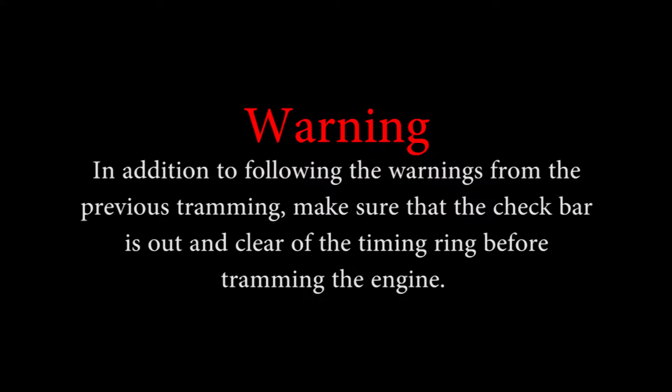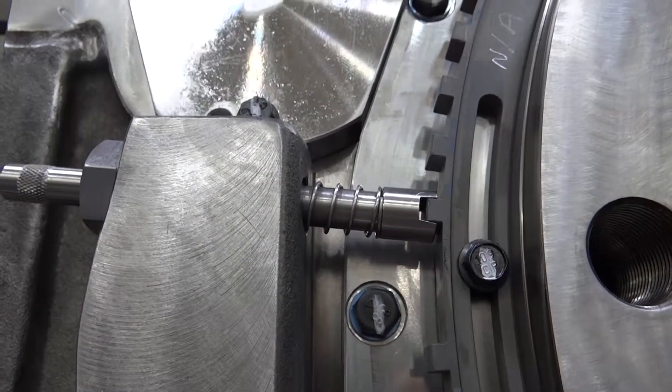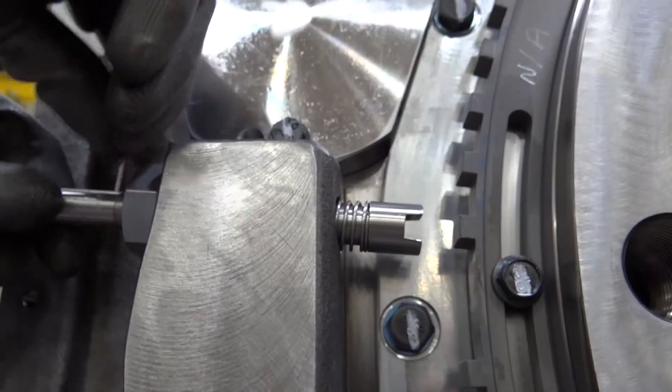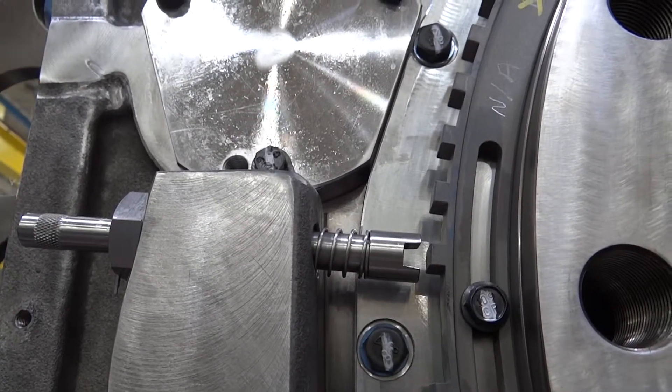The 8th and final step is the verification tram. This is to verify that the engine is still in top dead center and that the ring is placed accordingly. Warning: in addition to following the warnings from the previous tramming, make sure that the check bar is out and clear of the timing ring before tramming the engine. If it has not been done already, pull out the check bar and pin it into place so that it is clear of the timing ring. Run the automatic tramming device as before.